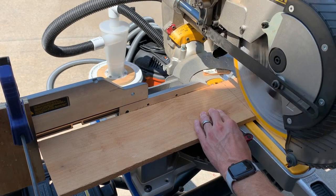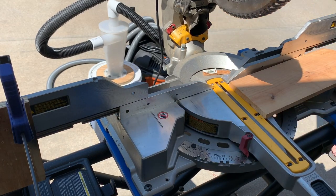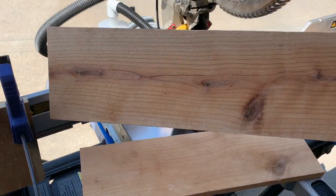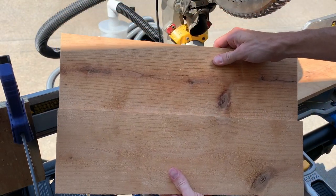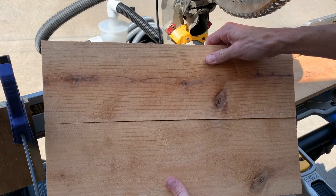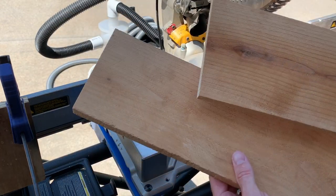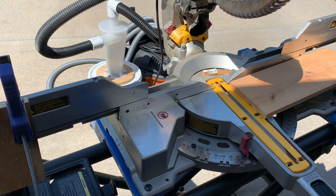Before we cut any more, we want to make sure and check against our last piece — just want to make sure the joints line up. And that's pretty much perfect. If you're just making one planter, you'll cut four of these, but I'm making a couple so I'm going to cut eight of them. You just continue that pattern on down the planter.